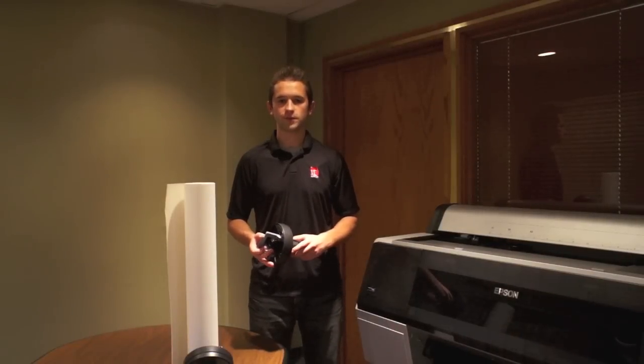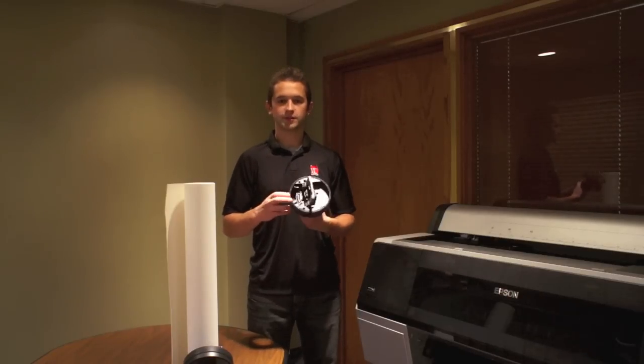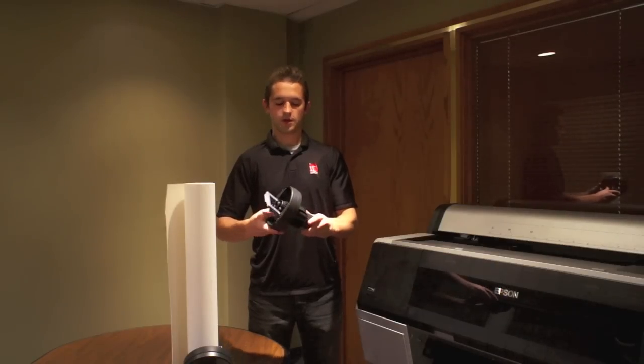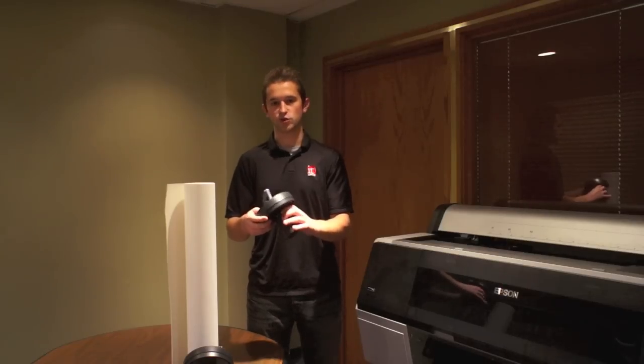The first thing that you'll need to do is prepare the roll to be inserted into the printer. You'll want to take your two end caps. As you can see, you're able to change it from a 2 inch core to a 3 inch core. By switching to a 3 inch core, the tension expands. For the purposes of this roll, I'm going to be using a 2 inch core.